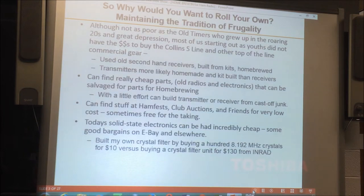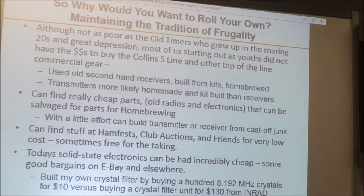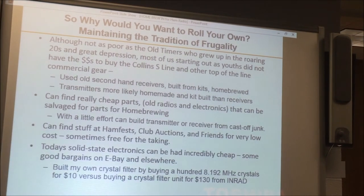Another good reason is our tradition of frugality. Most of us are cheap, particularly when it comes to radio stuff. Not quite as bad as the old-timers who had to scrape by in the 20s and 30s, finding cast-off radios for a tube and working hard to buy some copper wire wound around an oatmeal box. But homebrewing is something you can do inexpensively. You can find all kinds of salvaged parts — go to a hamfest, people give away old chassis full of tubes, resistors, circuit boards.